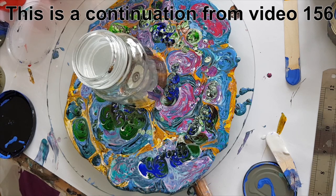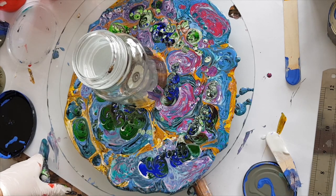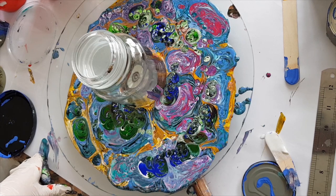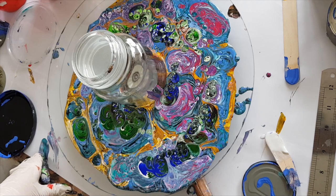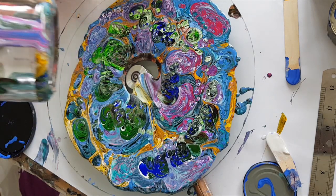Wow, it's so cool! I'm almost tempted just to cover the lazy susan and leave it to dry and then have it as a funky lazy susan. I reckon disturbing it to transfer it anywhere else is going to super ruin it. Okay, let's get rid of this jar and see what it does.